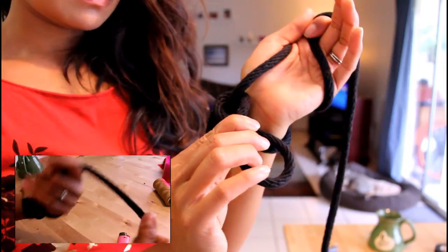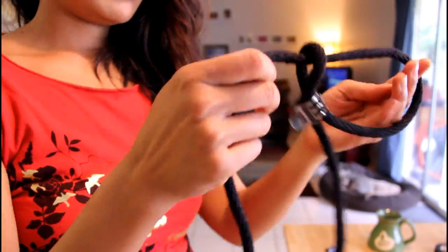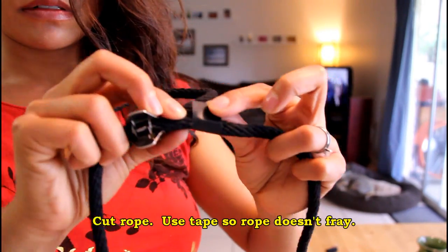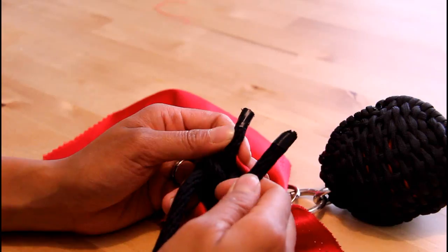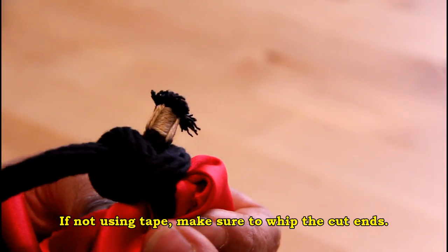Just use the picture in the corner as a reference. Using a butterfly clip to temporarily hold my hand loop, I tested to see if I had the correct rope length by swinging it around. Once I had the correct rope length, I placed tape where I wanted to cut the rope. The tape ensures that the rope doesn't fray or unravel. You can keep the tape there, but for a permanent, cleaner look you should try whipping the end as I've done here.